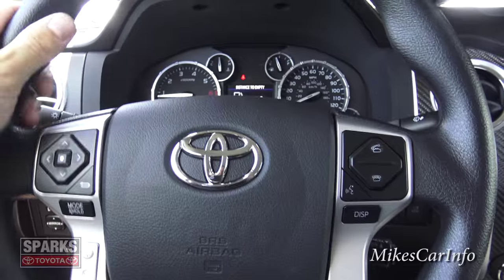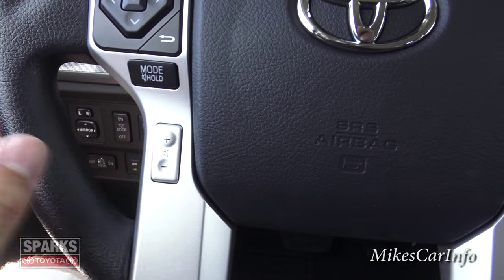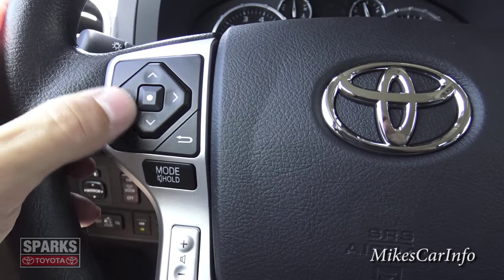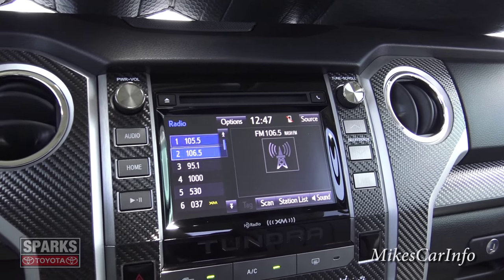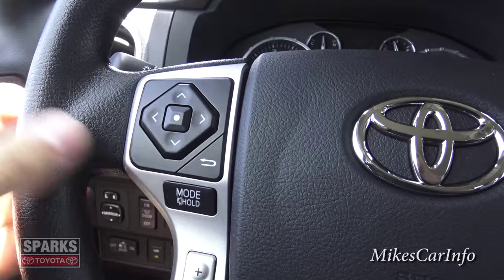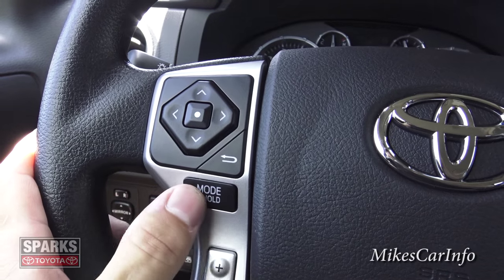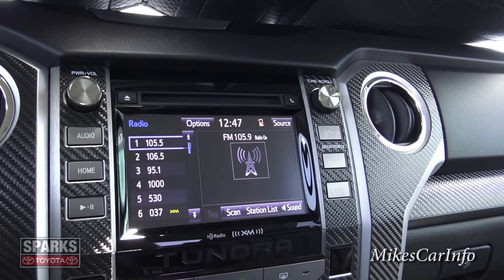On the left side of the steering wheel you have a volume button for your radio — you can adjust up and down. These buttons let you change through presets going up and down, and you can also go left or right to change stations. There's a back button, and the center button is for making a selection. The Mode button is for switching between AM, FM, satellite radio, and other audio inputs.